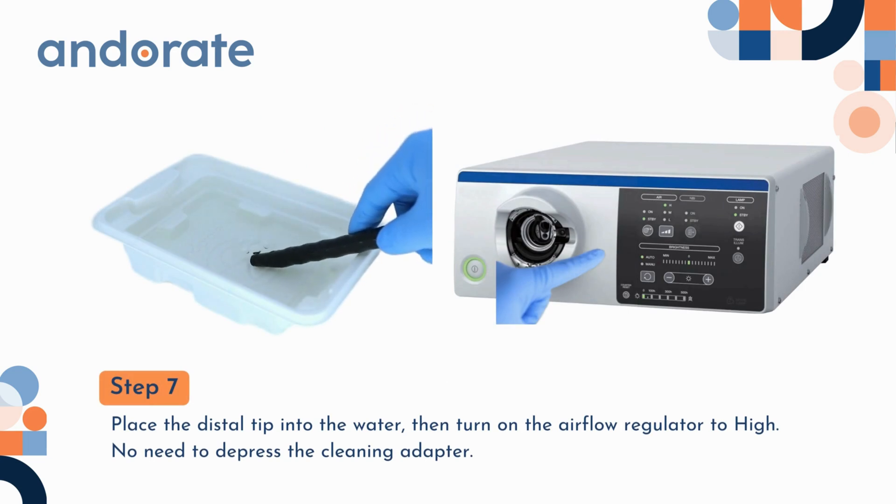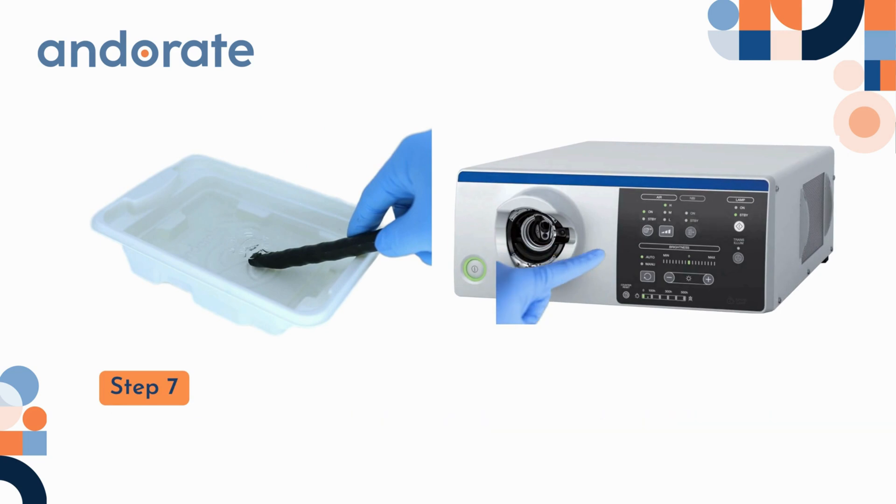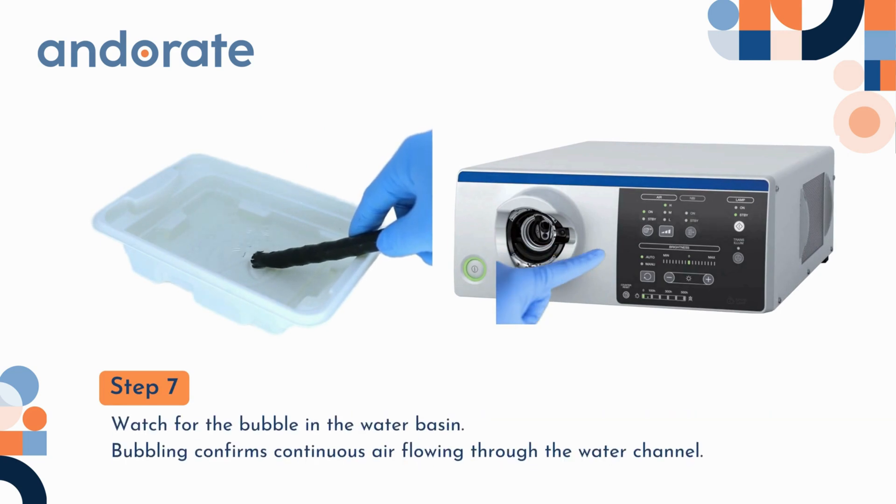Step 7. Place the distal tip into the water, then turn on the airflow regulator to high. No need to depress the cleaning adapter. Watch for the bubble in the water basin — bubbling confirms continuous air flowing through the water channel.